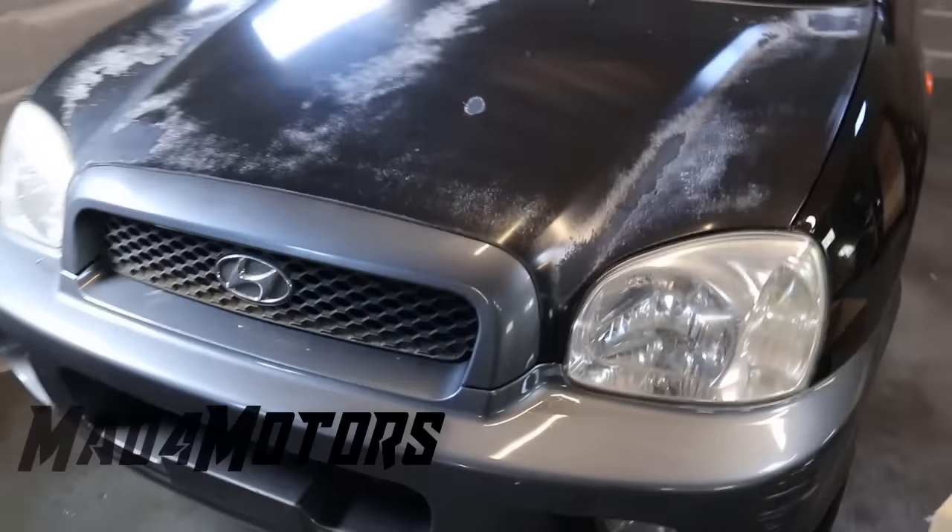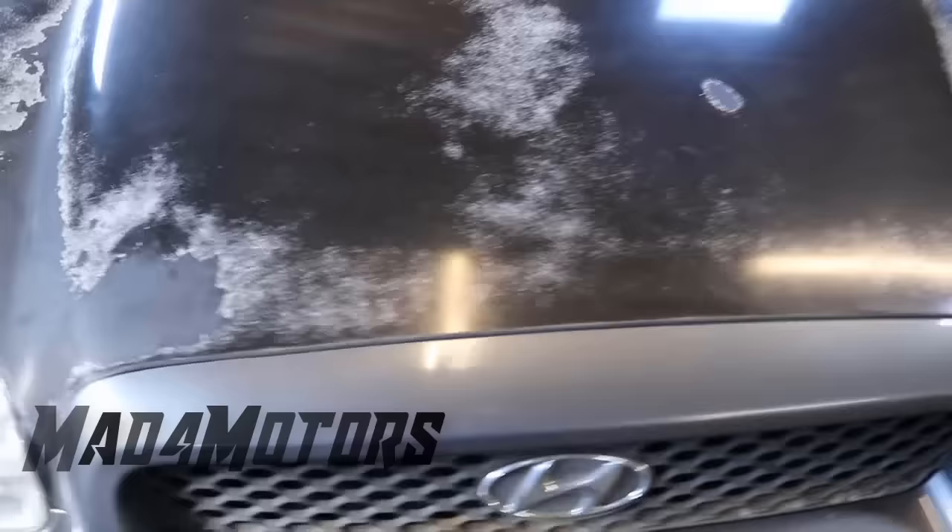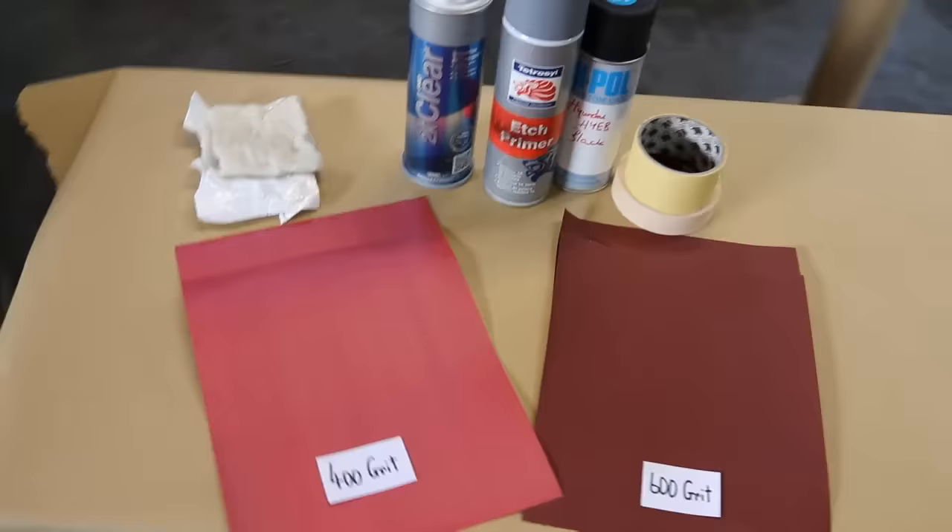Hi guys, Matt from Ours. So today we are going to paint the hood on this Hyundai. As you can see the clear coat has failed and the paint is in very poor condition. As always we are going to be using products you can use at home. You won't need any special equipment and it won't cost a lot of money.